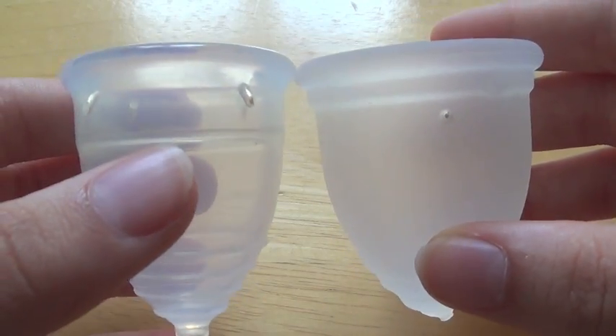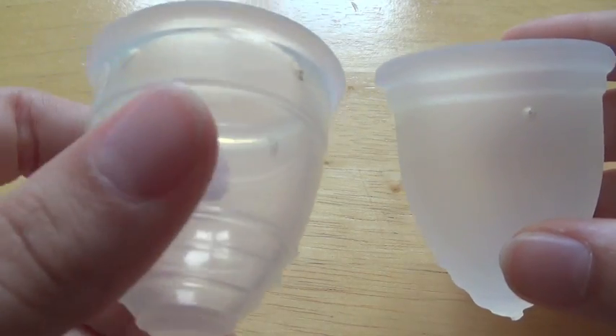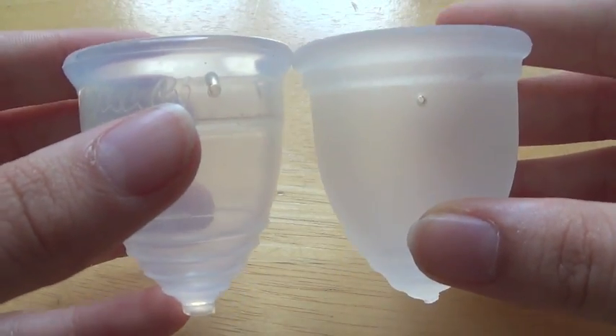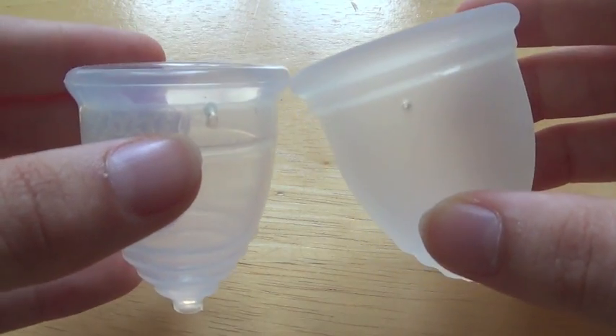I really do like both of these cups. The Yuki Cup has a very good resistance for when I want a cup to just be no hassle and open up very easily inside of me, even though this is their soft resistance. Their shape is very similar, apart from the fact that the Ruby Cup is a bit bigger — this is a one size cup, as I said before.